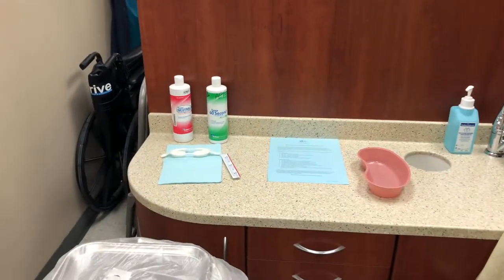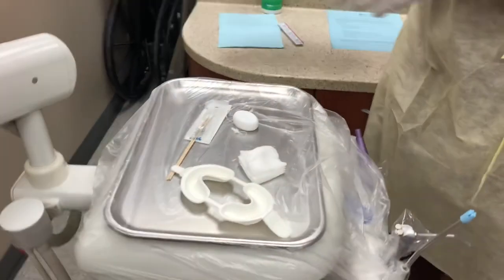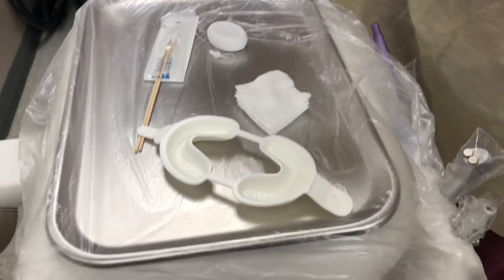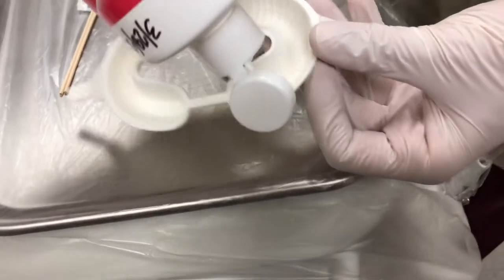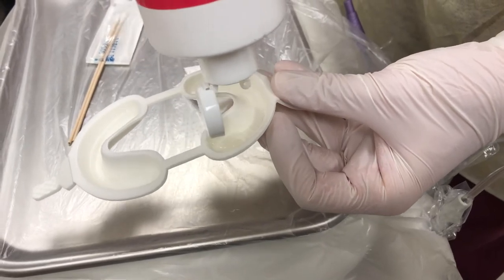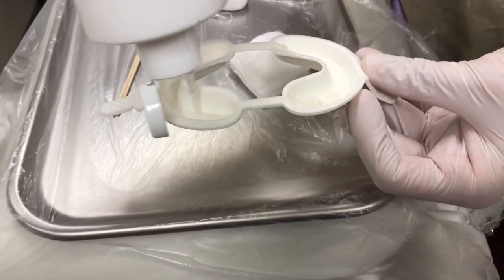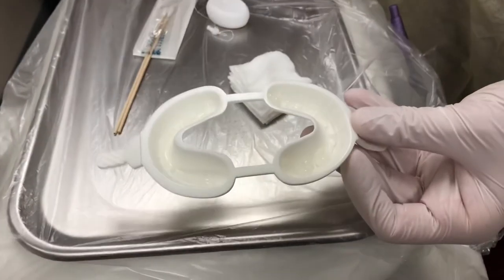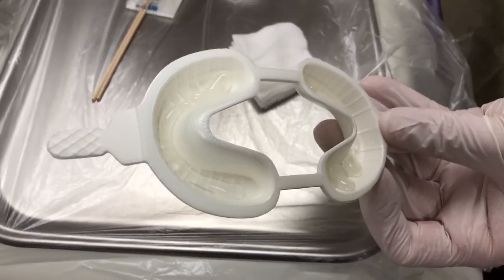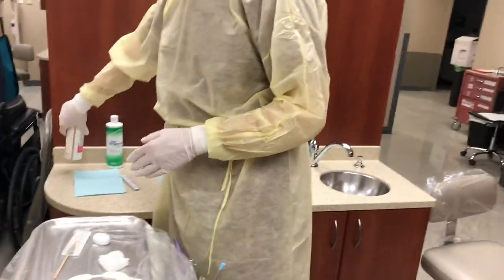Now we're going to demonstrate the amount of fluoride that would be placed in the tray. This would typically be done by dispensary rotation if we were in clinic. Think of a spaghetti noodle — that's about how much you'll want inside. It's hard to see because it's clear, but that would be your placement of fluoride for the tray, and this concludes the tray fluoride procedures.